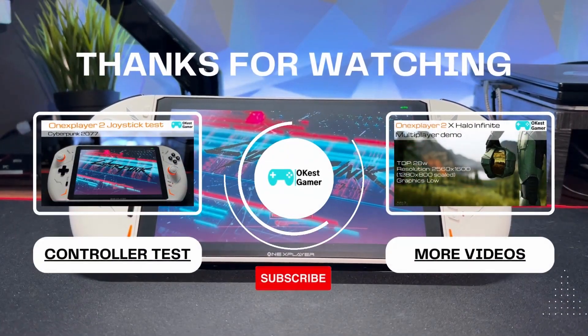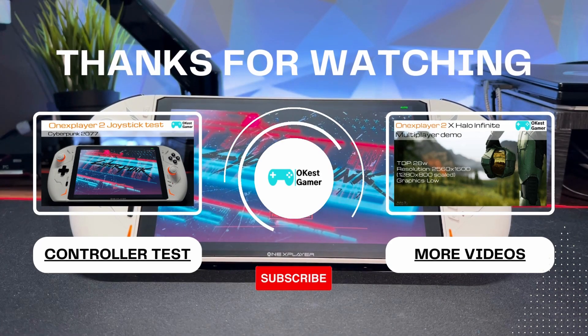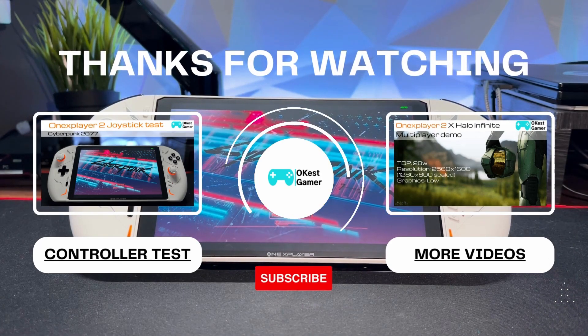I hope this video is helpful and if you want to be helpful leave me a like, subscribe, or maybe check out one of these other two videos. Thanks for watching.